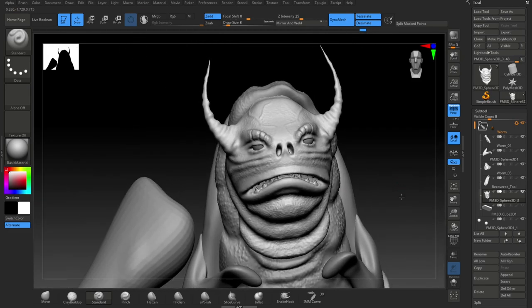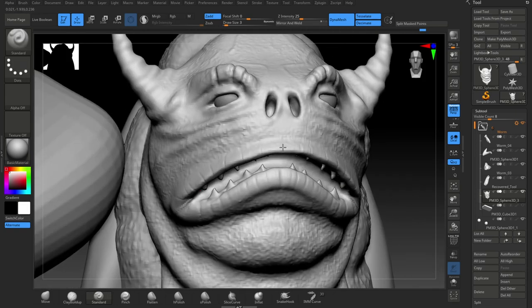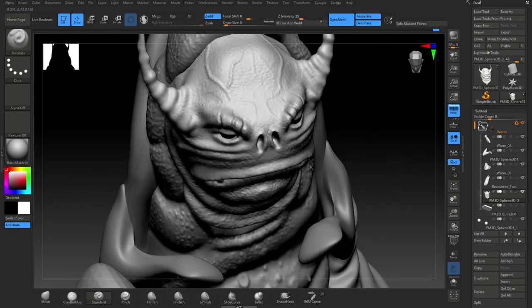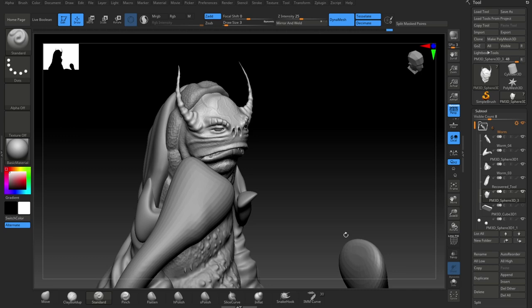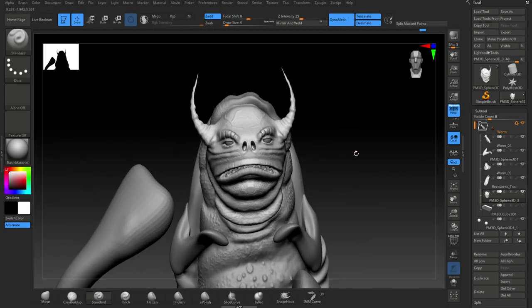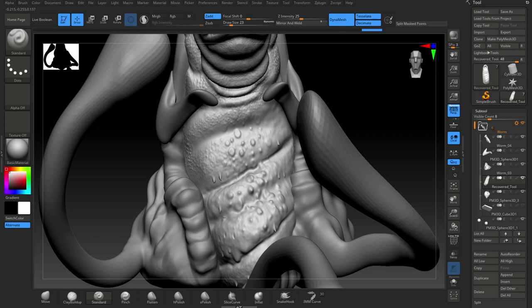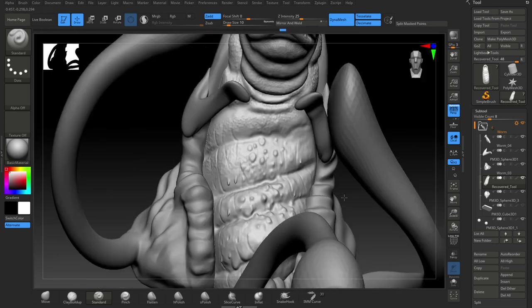You're going to learn all this stuff in my course if you follow it through, so that's pretty cool. Continuing to add some detail to the face. You can see when the shadow pops there because I do a little render every now and again using the PBR render — top right button up there — just to see what it looks like now and again.